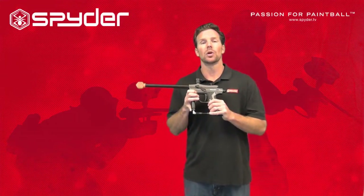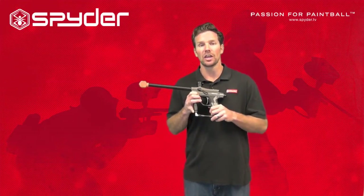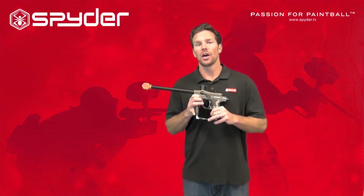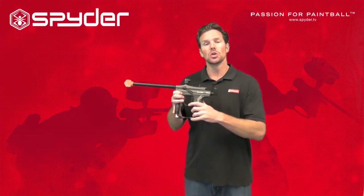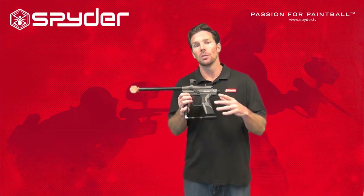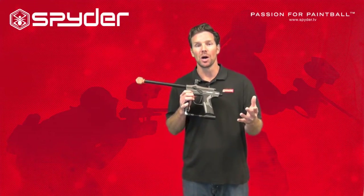Each Spider paintball marker comes with instructions in the manual on adjusting your velocity. Make sure you set it at a safe adjustment before playing — this will keep you and your friends safe. At a paintball field they may have something called a chronograph, which is a machine that you can shoot into to gauge what velocity you're firing at. Then you can set your velocity down or up depending on what the chronograph says. You can find a chronograph at a paintball field or at a paintball pro shop.